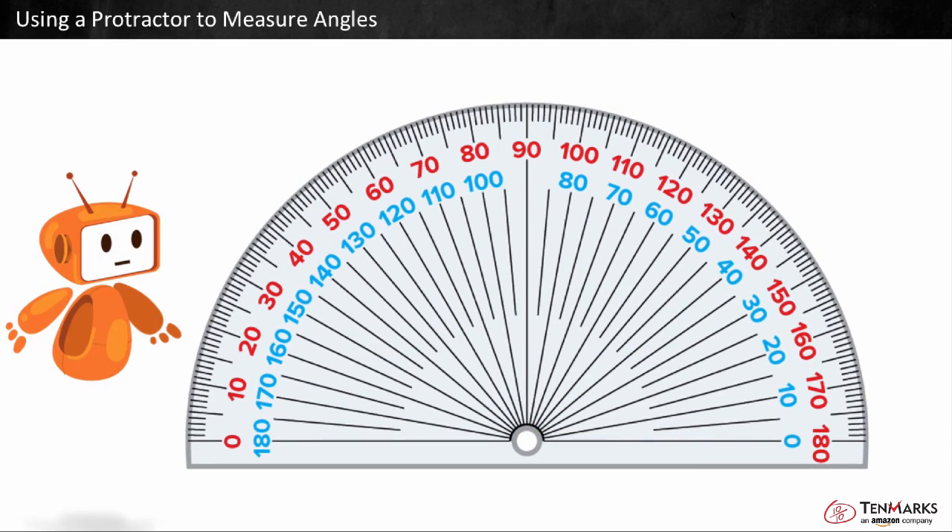Let's look at another angle. One arm of the angle points at the zero on the left, so we can look at the red numbers starting at zero. The other arm of the angle points at 120. To find how many degrees are between the arms, let's find the difference.